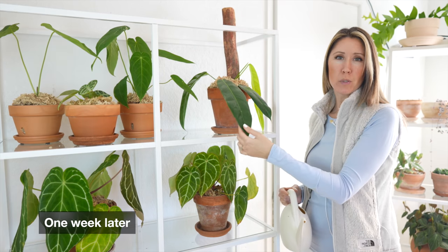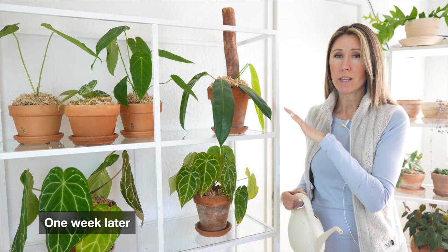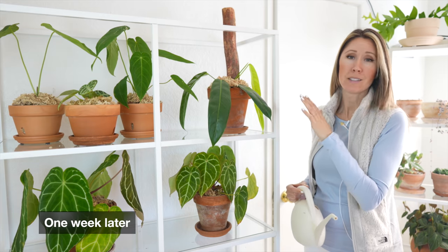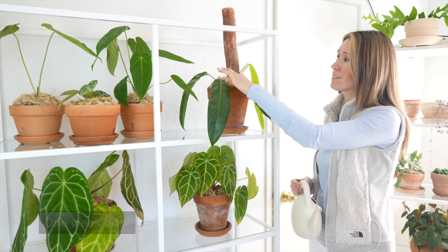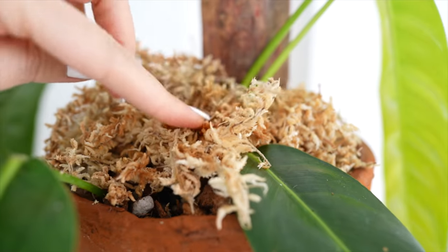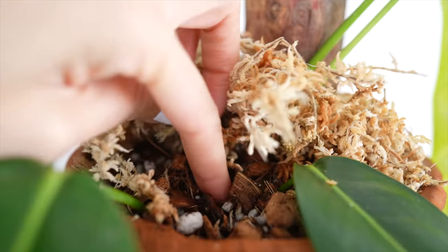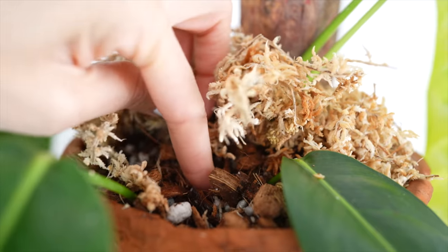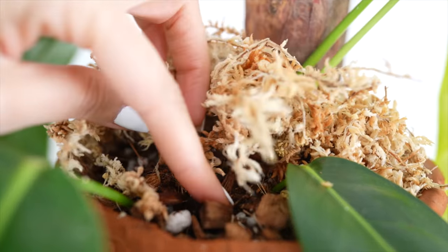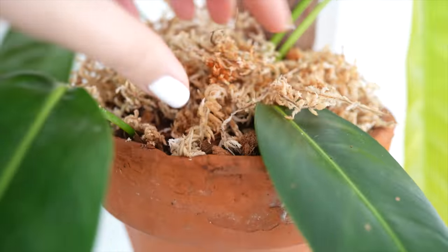Alright guys, I've got the philodendron patriciae here and it's actually the following week. It's been about a week since we potted this up, and it's time for a watering because I just felt the moss. I can feel when that sphagnum moss on top is dry and crispy it's usually time to water. But just in case, you can always stick your finger down underneath that moss and feel the soil — normally I try to feel in there like maybe an inch — and yeah, it feels a little dry. So we're going to go ahead and give this another watering.